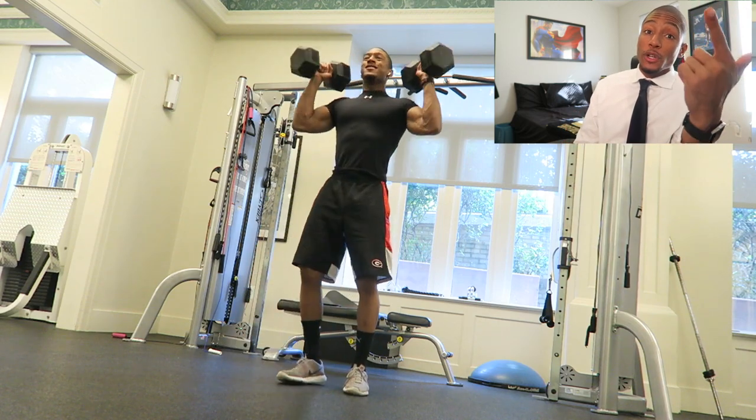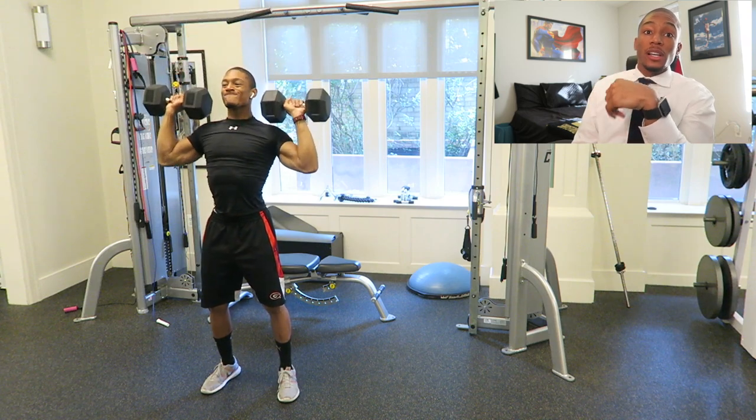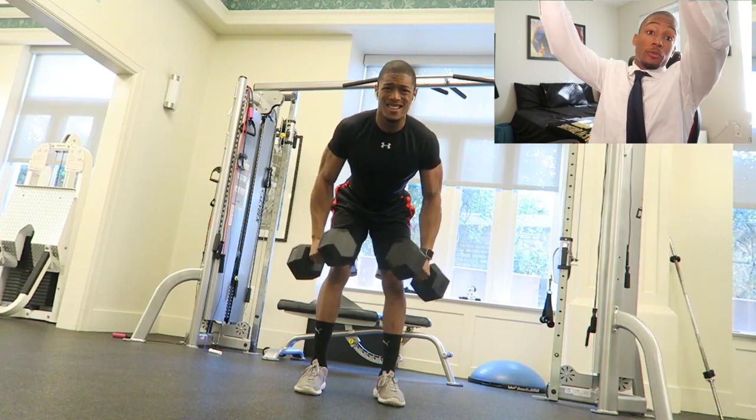The first thing I start off with is a dumbbell shoulder press, really focusing on that power movement of just taking it and pressing it above us. It's a very important movement — think about how many things you lift and put on top of the refrigerator, for example.